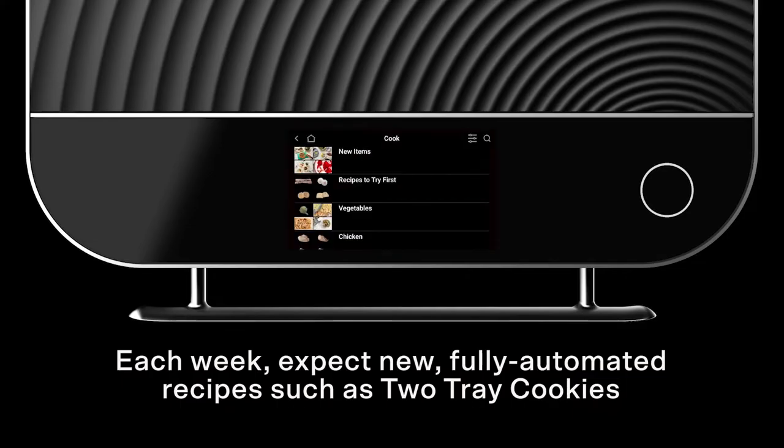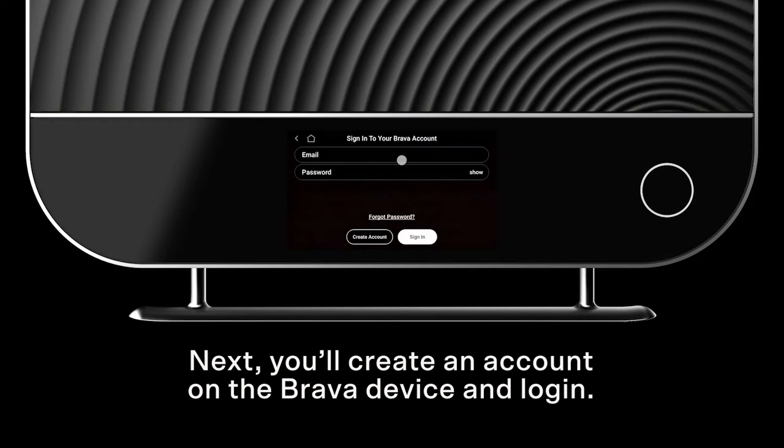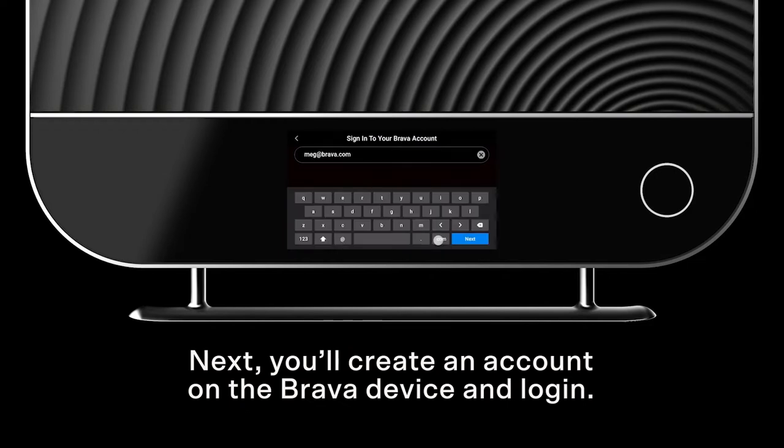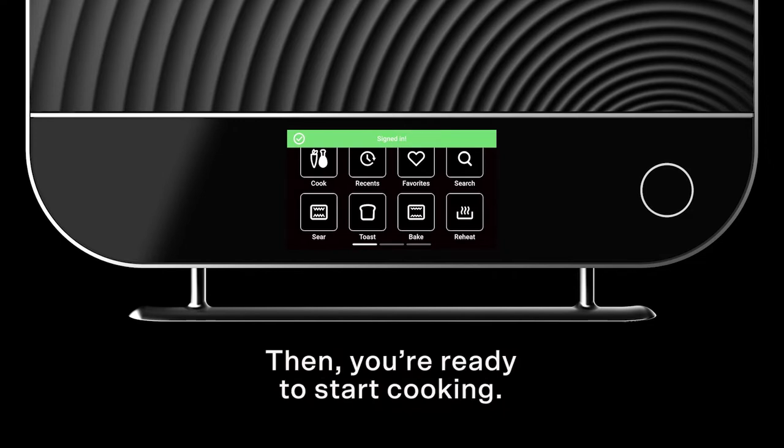Each week, expect new fully automated recipes such as two-tray cookies and sometimes even new manual modes such as rice cook. Next, you'll create an account on the Brava device and log in. Use the same credentials for the Brava mobile app. Then you're ready to start cooking.